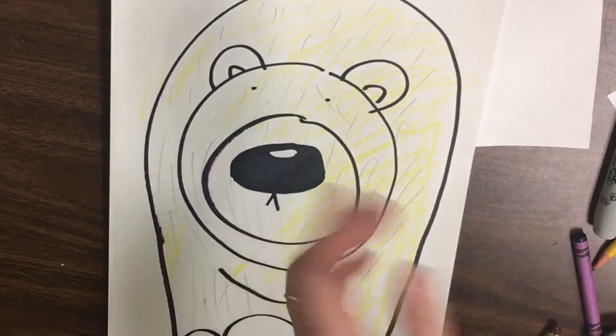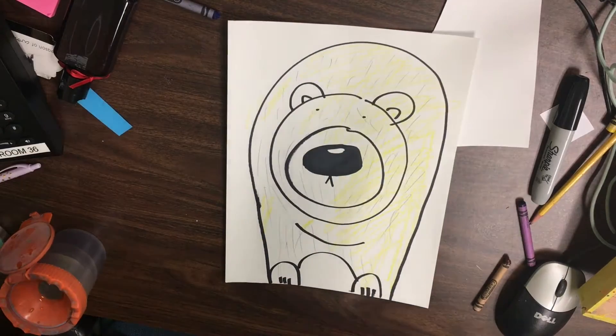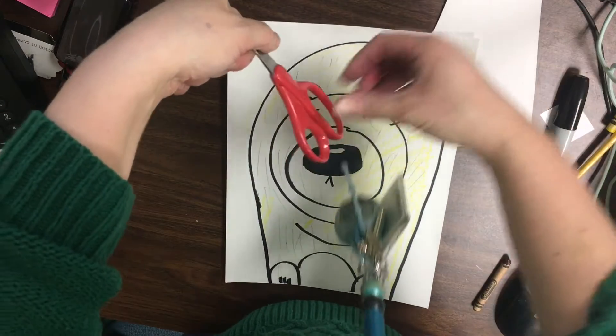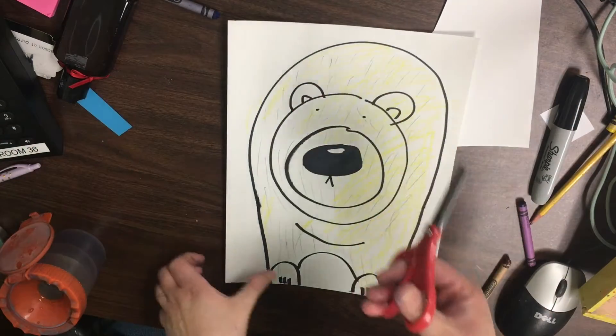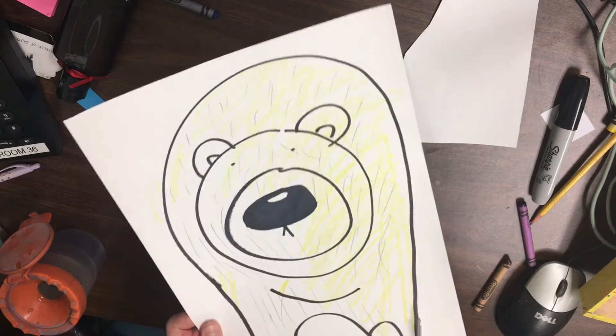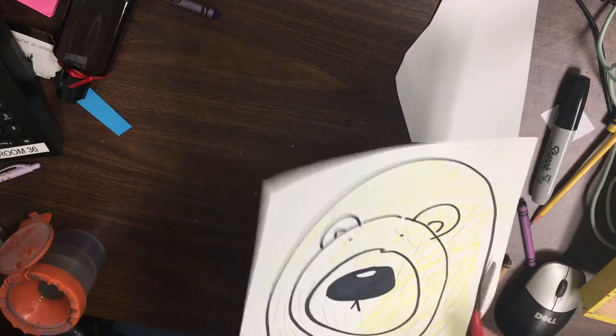Now that I have that done, I'm going to get a pair of scissors. Remember scissors safety: you hold it in your hand only when you're cutting, and you want to make sure that you're only cutting the paper. I put my thumb up, I come from the outside — thumb up, two to three fingers inside. I'm first going to work on cutting the outside edge of my polar bear, so I'm going to take my time — it is thick paper.